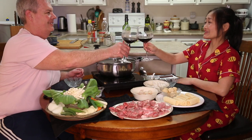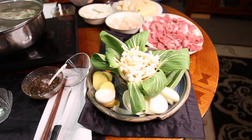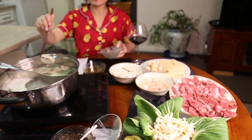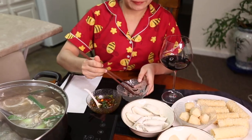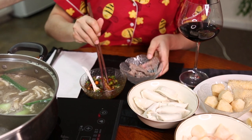Cheers my love. Cheers to everybody out there. Hopefully you are enjoying yourself tonight too.